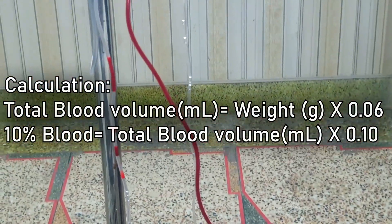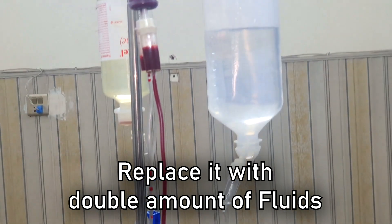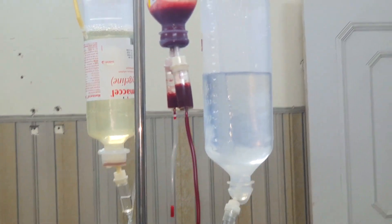You can calculate the donation volume by multiplying body weight by 0.06, then multiplying the answer by 0.10. You also have to replace the collected blood with double the amount of fluid — for example, if you take 30 ml of blood, replace with around 60 ml of fluid.